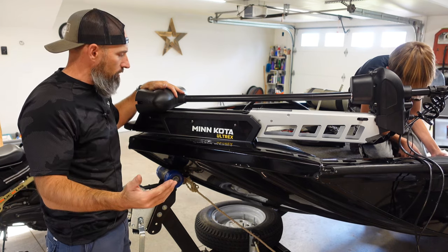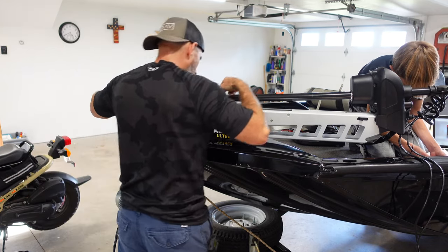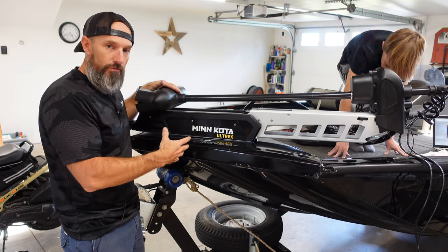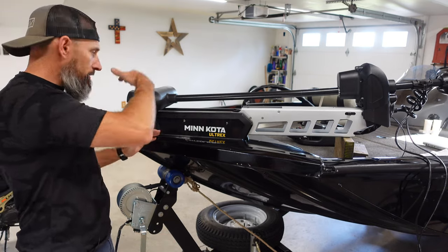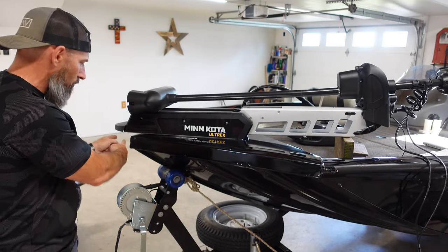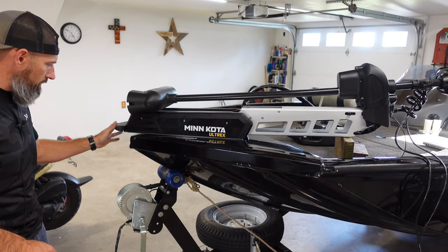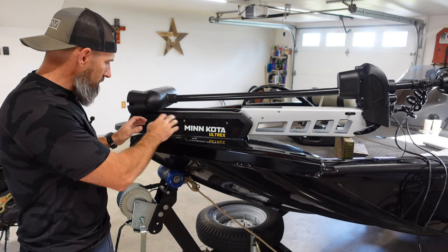If you already have some holes in your boat from a previous trolling motor or you bought it used, there are holes down inside here. You can take these covers off — there are other holes there. They want you to have at minimum four bolts in this, so I'm going to shoot for probably six bolts since it's a pretty heavy trolling motor. When you have this thing up, the manual says to have the shaft at least an inch and a half away from your boat.